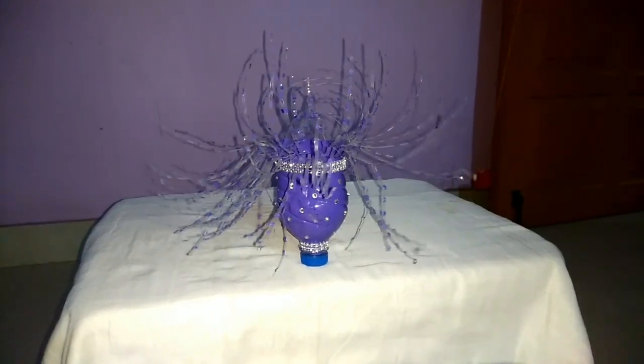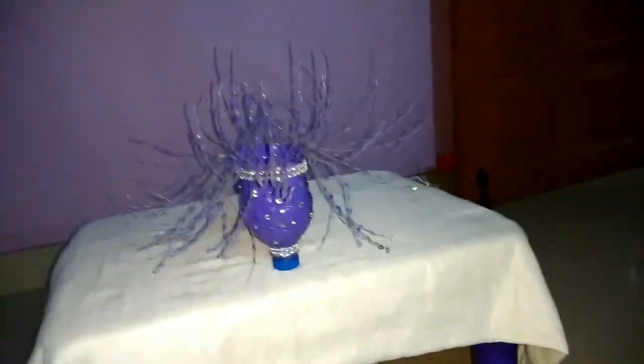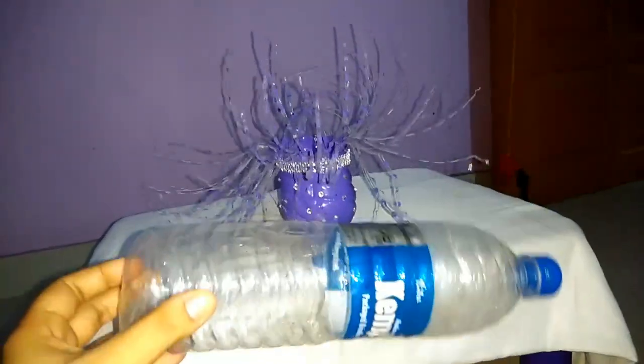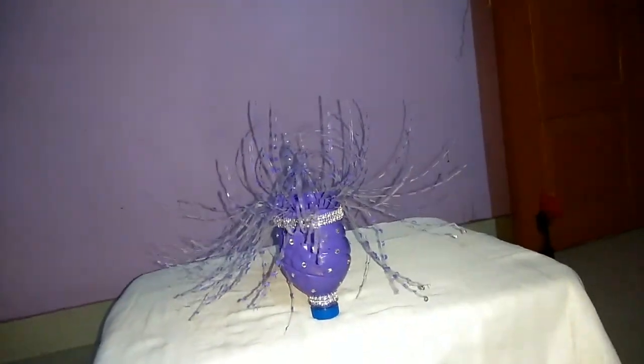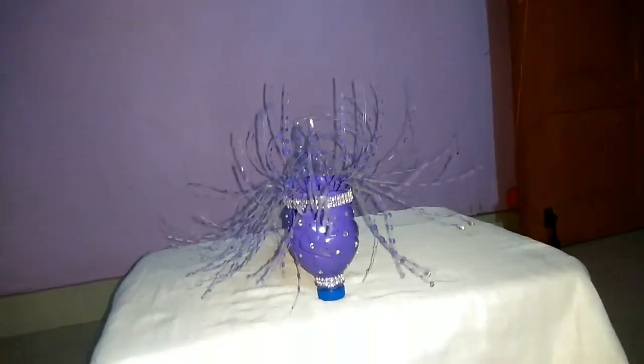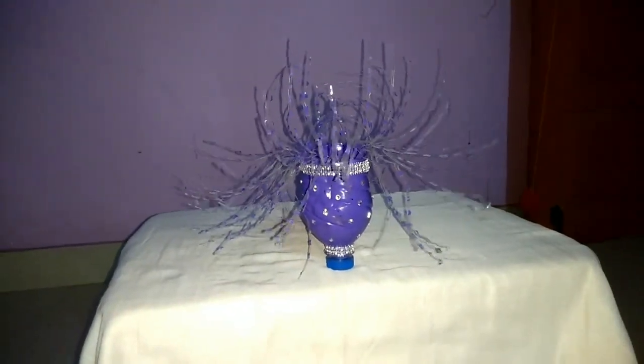I have only got a wastage bottle in my house. This is a drinking bottle that we buy from the market, and I have made a decorative piece here. This is made for 10-20 rupees.